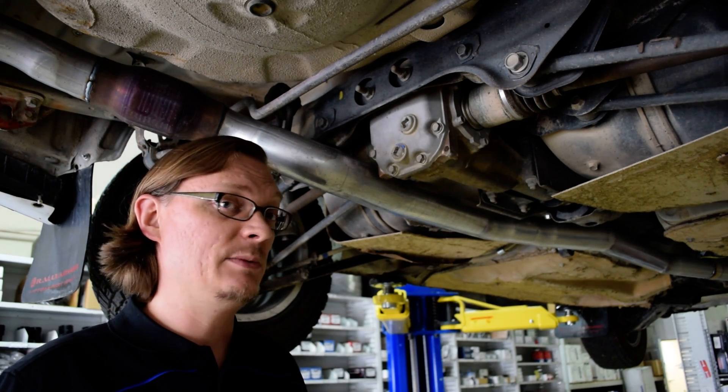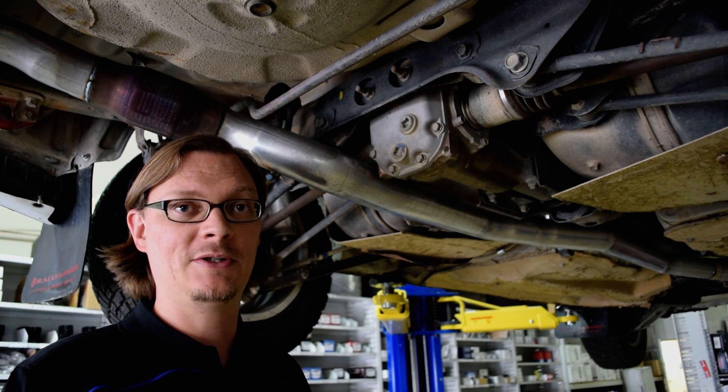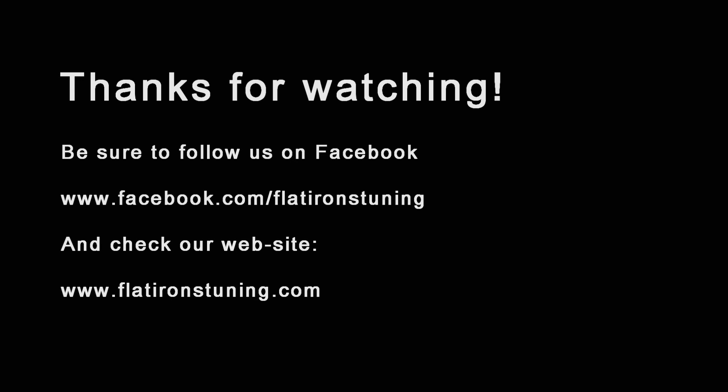That's pretty much it. Thanks so much for watching — check back with us and we'll try to get some more videos going soon. Thank you.